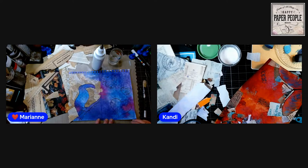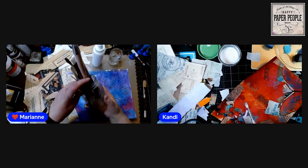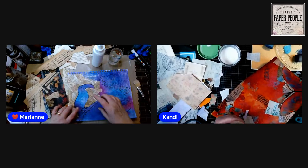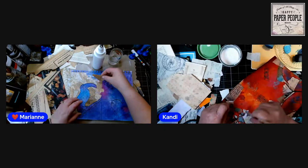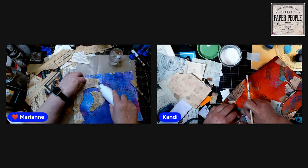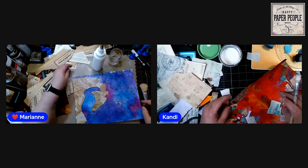What glue am I using and did it come in that great bottle? It did not — it's just tacky glue that I do 50/50 with water. I keep some in a small canning jar with a lid for general collaging, and for very specific collaging like this I use it from a squeeze bottle because it's easier to control right where it goes.